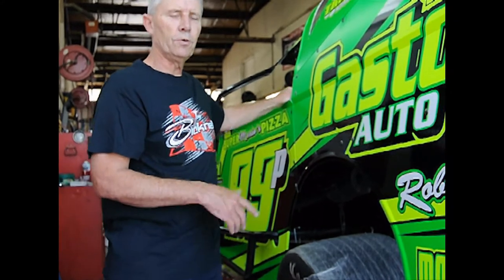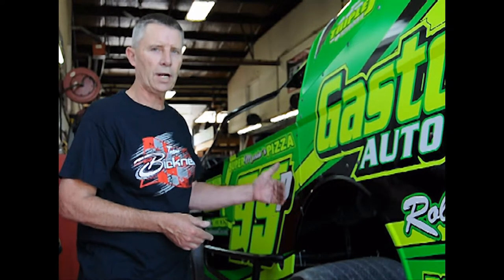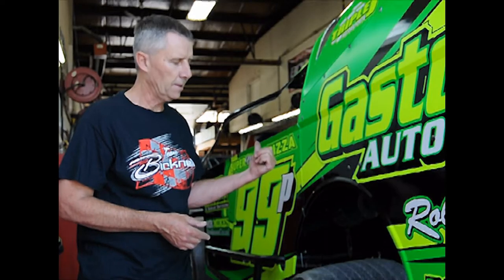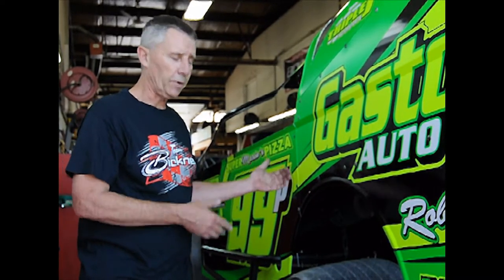Once the car is on the scales and reading, say, 53.5, the first thing we want to do is go to the front end. Check the left front shock wall to the shock tower and put about a half-inch clearance — or your index finger — between the shock tower and the shock bolt on that left front.